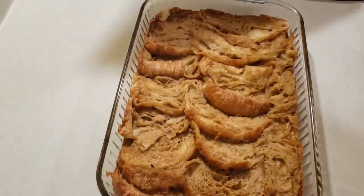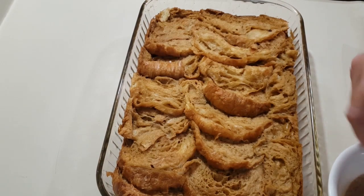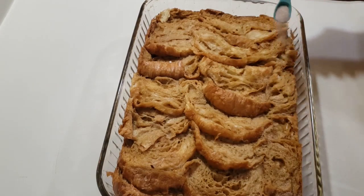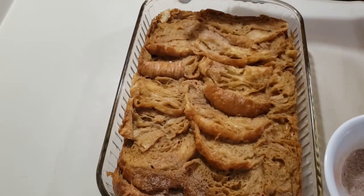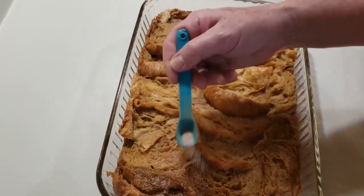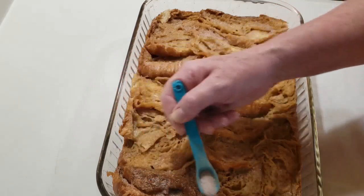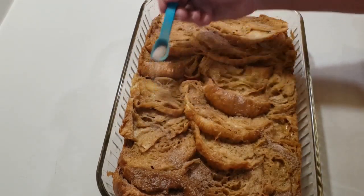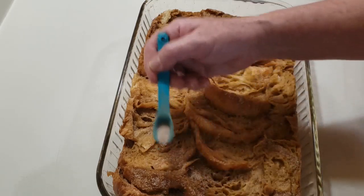It's been baking for 30 minutes and I'm going to uncover it. I've mixed up one tablespoon of granulated sugar and half a teaspoon of ground cinnamon and I'm going to sprinkle that all over the top of it evenly. We're going to put this back in the oven uncovered and bake it for another 10 minutes, and then you're going to want to let it cool for at least five minutes before cutting it into squares to serve it.